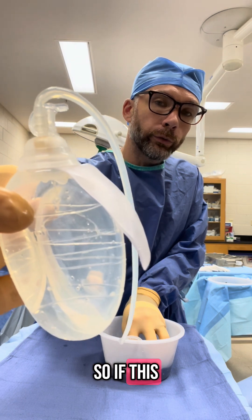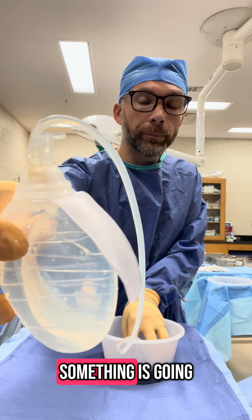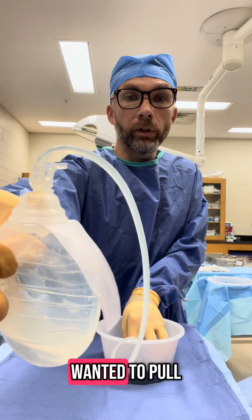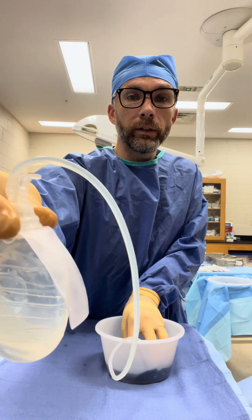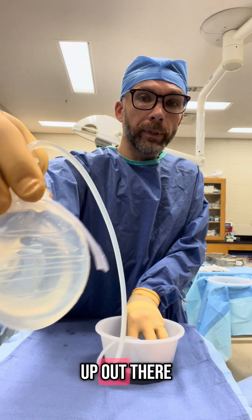So if this was in a wound and it had blood residually in the wound, or it had something that was going to leak a little bit, if you had irrigation or anything you wanted to pull out of the wound, you could leave a drain in and it's going to pull it up out of there.